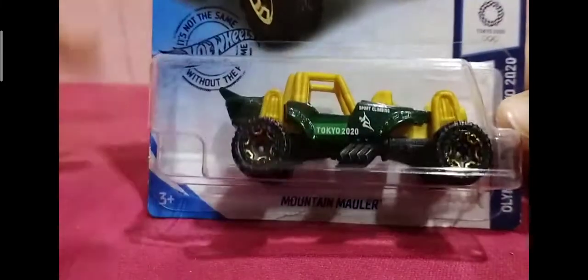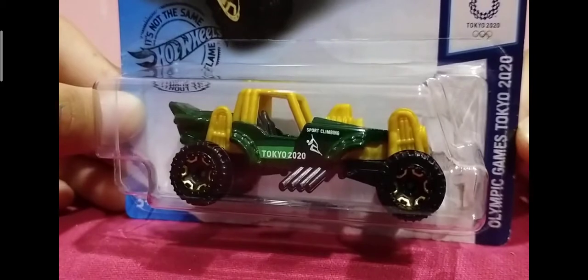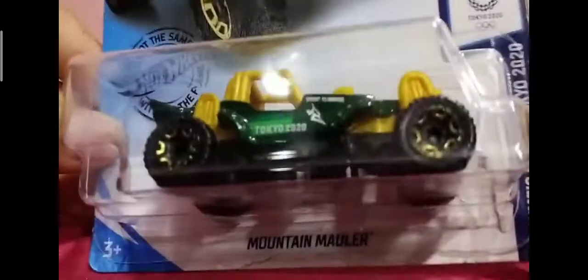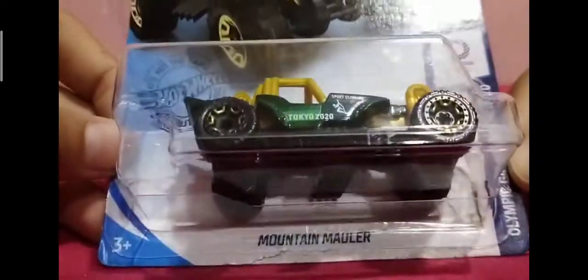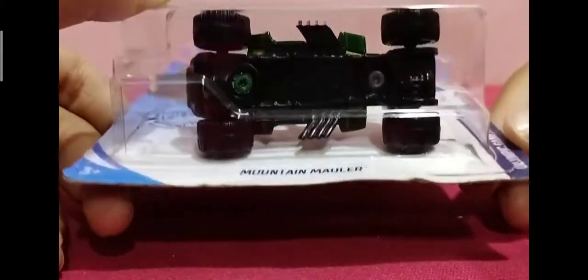This is the mountain model, which is sport climbing. So we're going to open it — and you see Chrome Loss? Already? I actually just glued it because I want to keep the packaging.